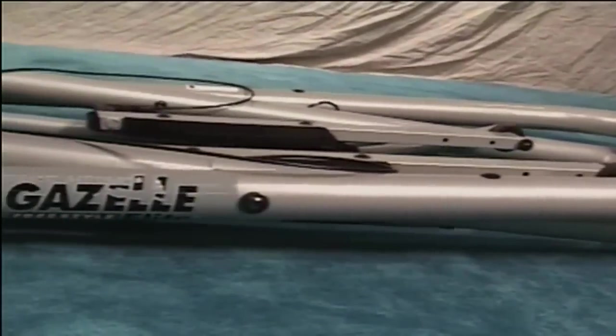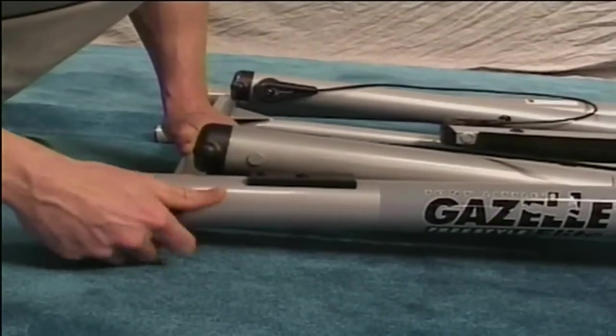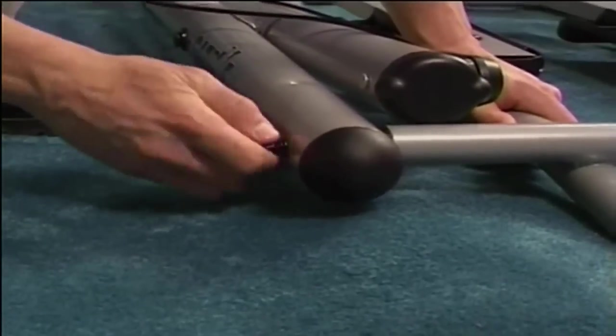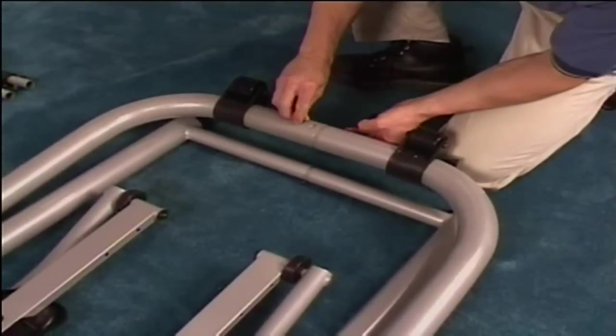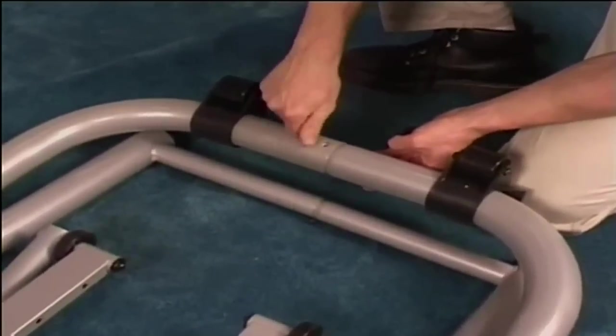Place bolts, flat washers, and spring washers into each axle end. Hand tighten. Using the bolts and washers you removed from the bottom frames, insert them into the pre-drilled holes. Hand tighten.